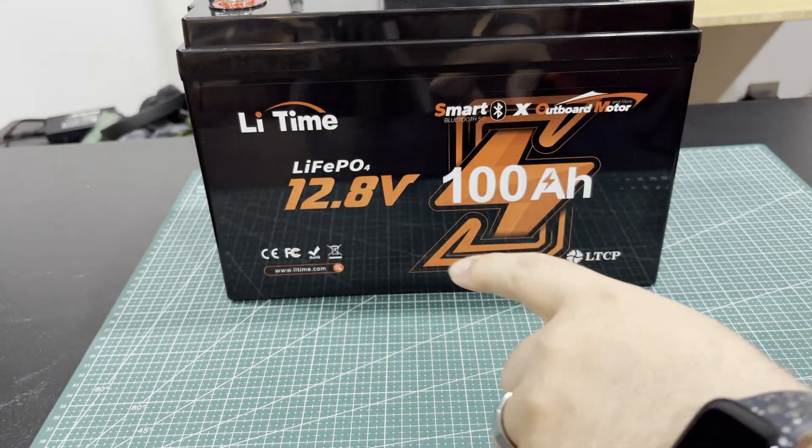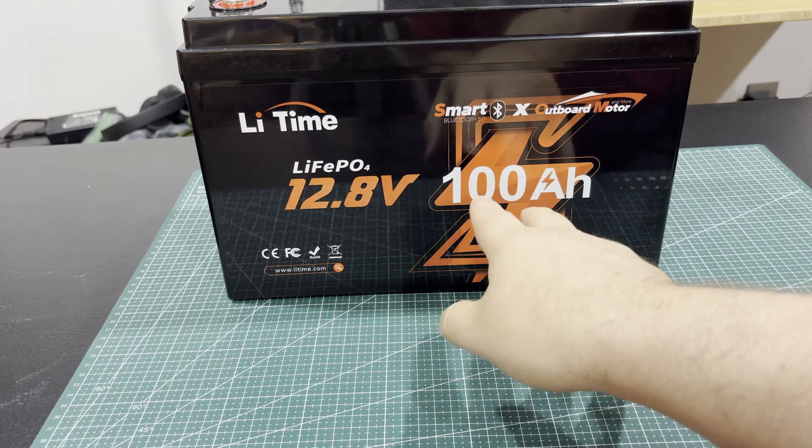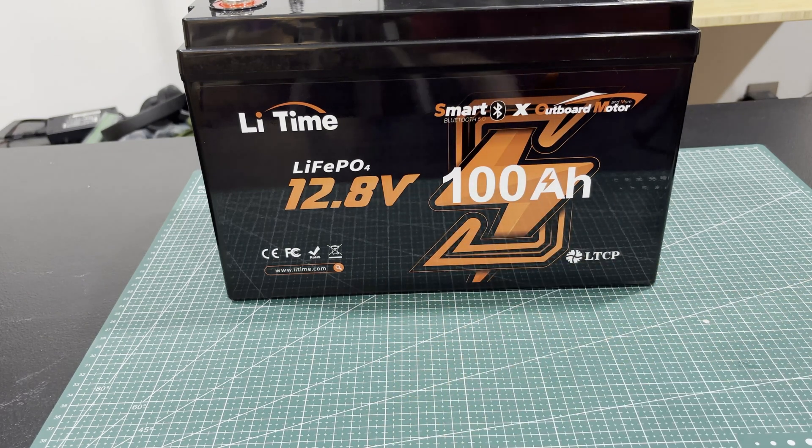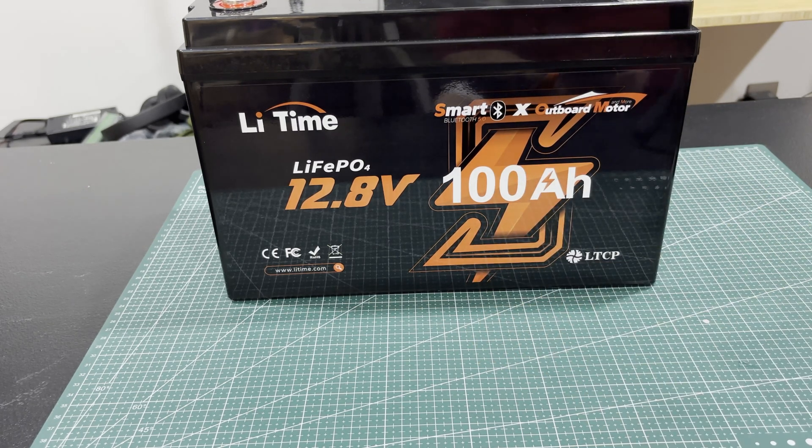Let's talk about the battery itself. It's 100 amp-hours at 12.8 volts — that's 1,280 watt-hours. It'll do a maximum charge or discharge current of about 100 amps, which is pretty good. You could burn it down in an hour if you wanted to, but it can handle it. It does have Bluetooth.